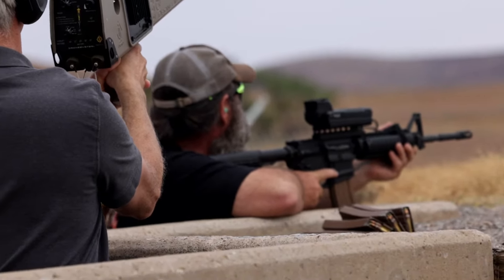We can do this for a third of the price with these drones, so we're saving millions on our direct engagement target drones.